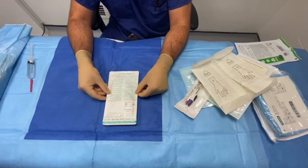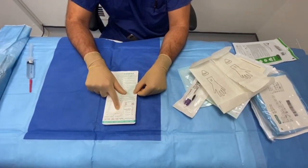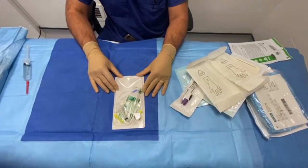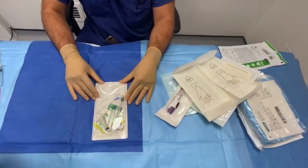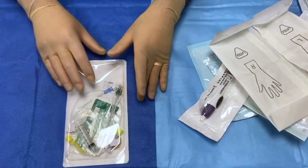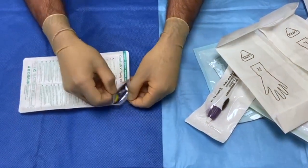This is the Contiplex TUI Ultra Set — it's an 18 gauge TUI and a 10cm needle. I'm going to show you how I assemble it to get it ready for siting a catheter. Obviously I do this in a sterile manner.